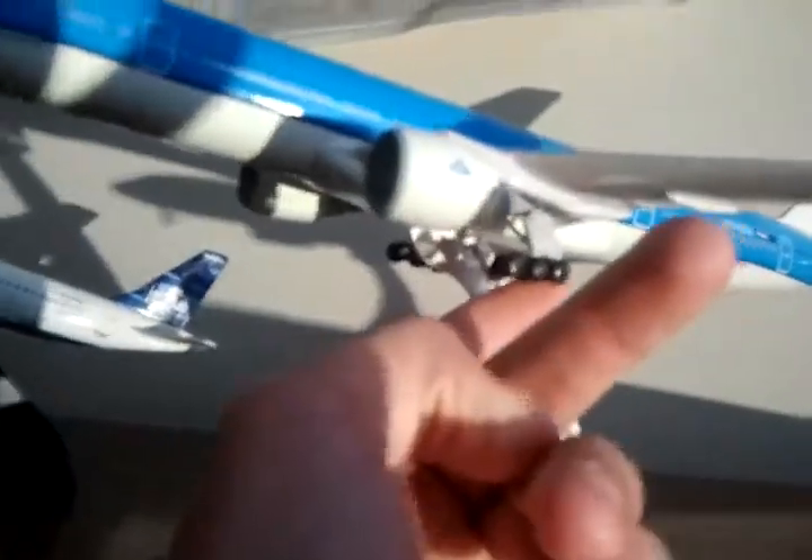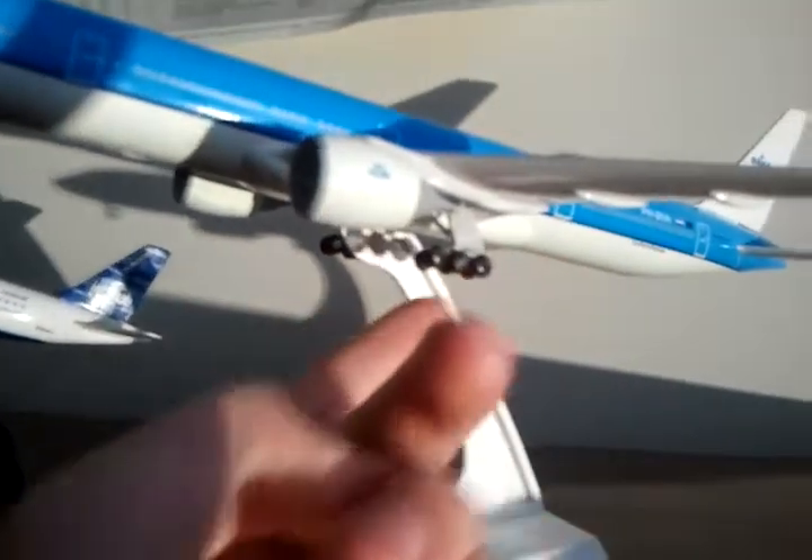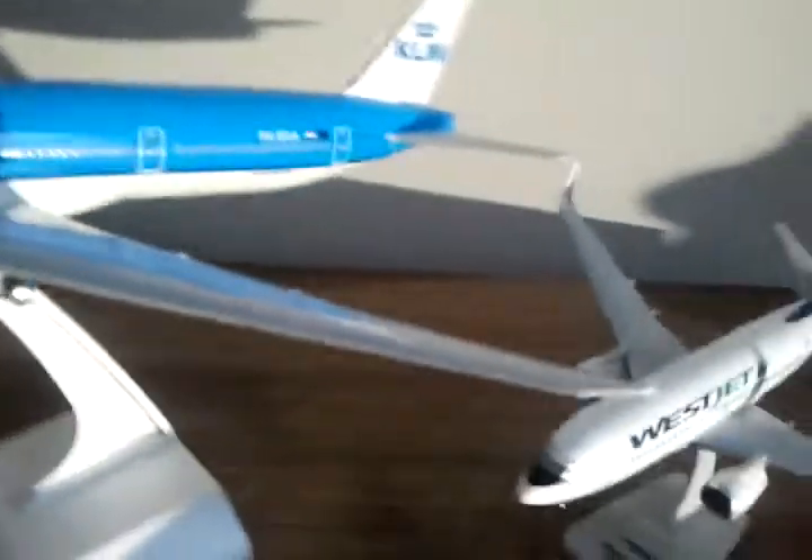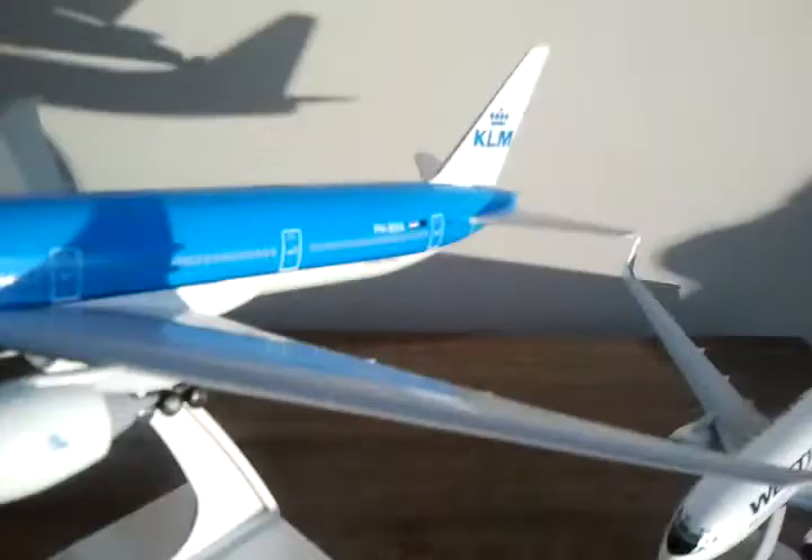Rolling gear. I like the rolling gear ones because it's like realistic. Somewhat of a winglet — the 777 winglets actually curve up at the end, instead of like the 737 winglets.